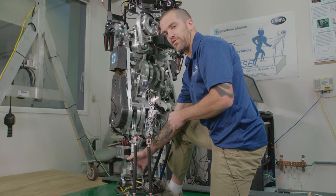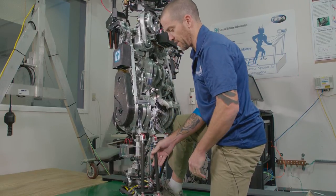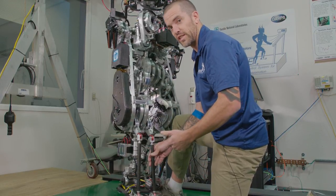The benefit of this type of transmission is its high back drivability. It's quite efficient, and an indication of that is its nearly silent operation.